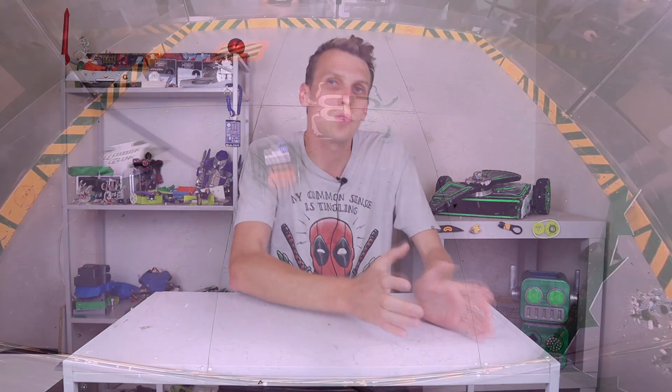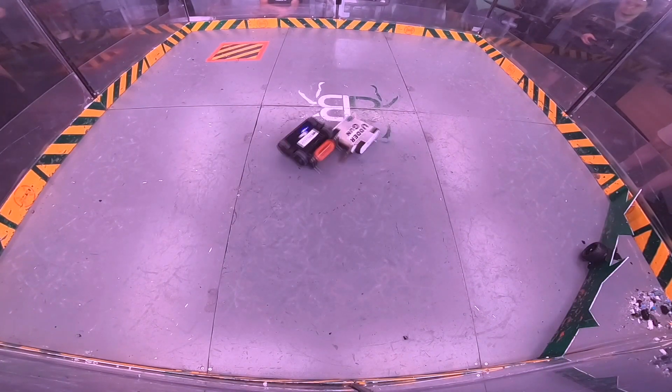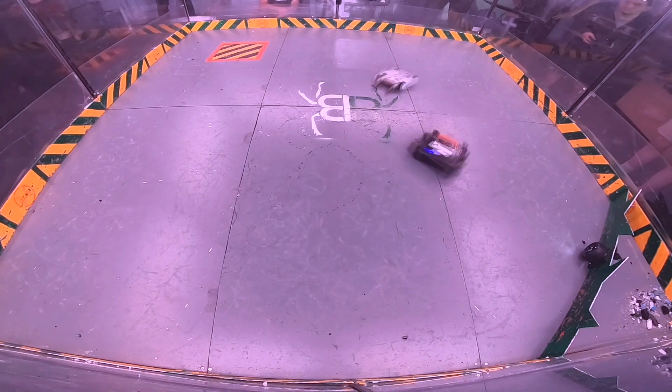Hello everybody, I am Ben from Team Panic and like a lot of you out there, I have been watching BugleBots. I've been watching a lot of BugleBots. I've actually been re-watching some of this season. There are just some really great fights in there and some really great driving on display in some of these fights as well.